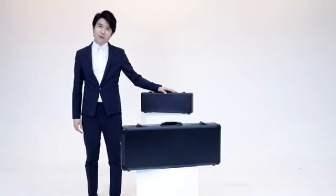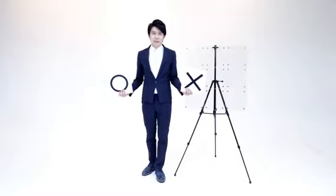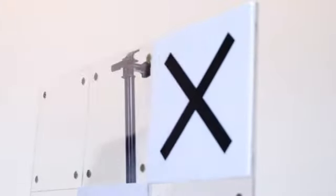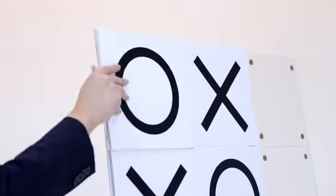Tic Tac Toe Pro. What is magic? We're gonna use our childhood game, Tic Tac Toe — a classic paper and pencil game between two players — now it turns into an interactive game between magicians and audience.